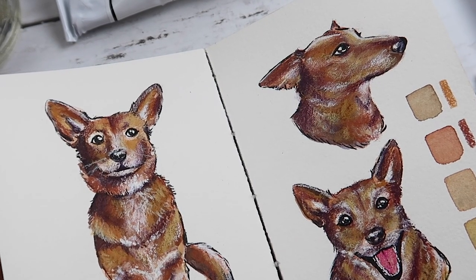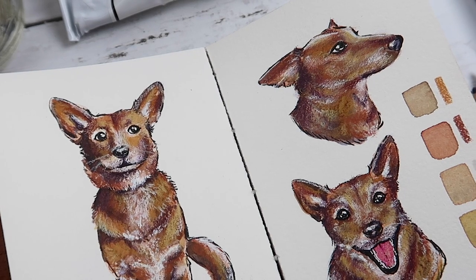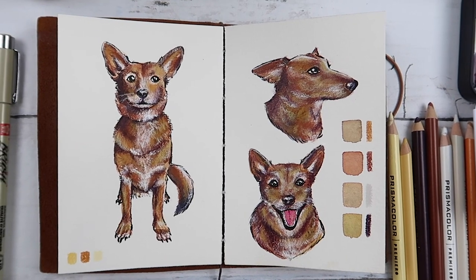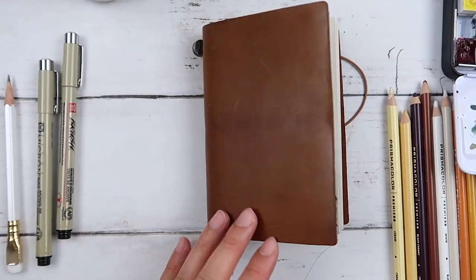Alright, thanks so much for watching this episode of my mini sketchbook project. I can't wait to draw the next dog. Until then, happy journaling, happy art making, and I'll see you next time. Bye.